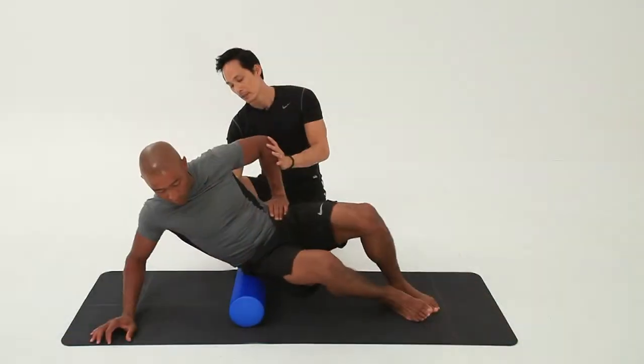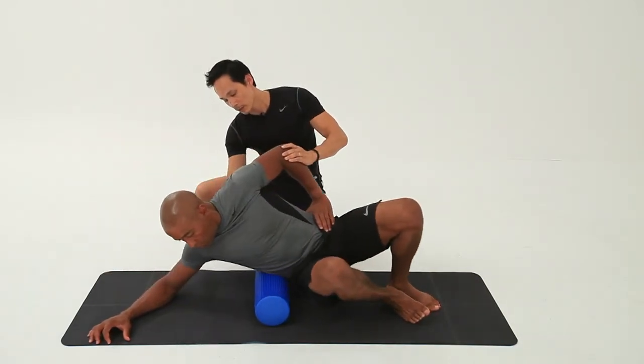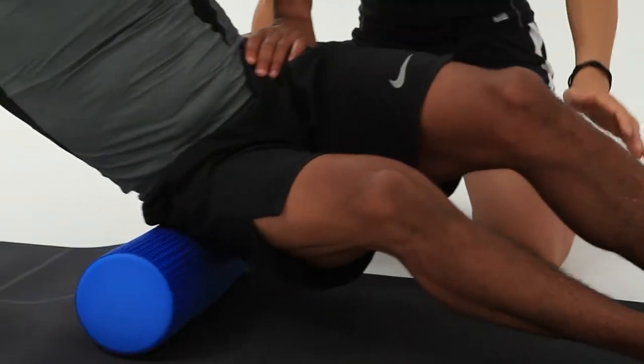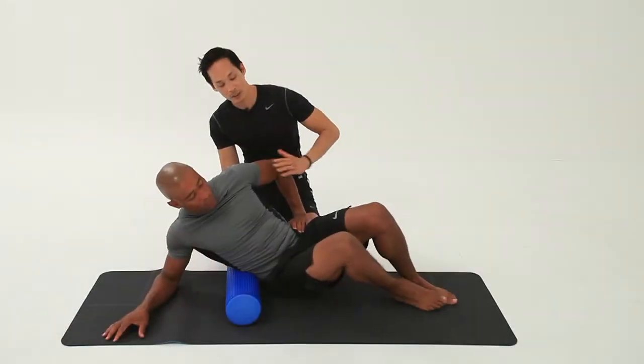And then bring it back up again. Two more — hang down, drop it right down to the floor and upright on the hip. And down onto the floor. Just walk your feet a little bit closer to your tail, so it's closer to you.